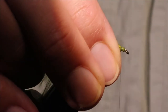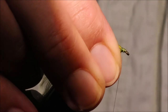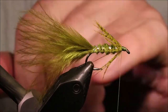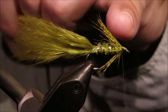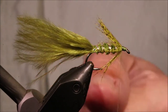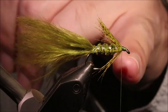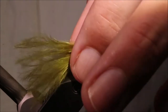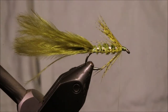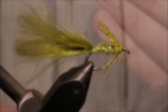Before I tie on the eyes, I'm just going to tidy all this up. If this is nice and level, the eyes will sit easier. Now this in itself is probably quite a good fly. If you carry this with yellow bead chain, yellow booby eyes, and maybe tie a wee skinny one to be a bit more imitative — that's a good selection of flies to be carrying.